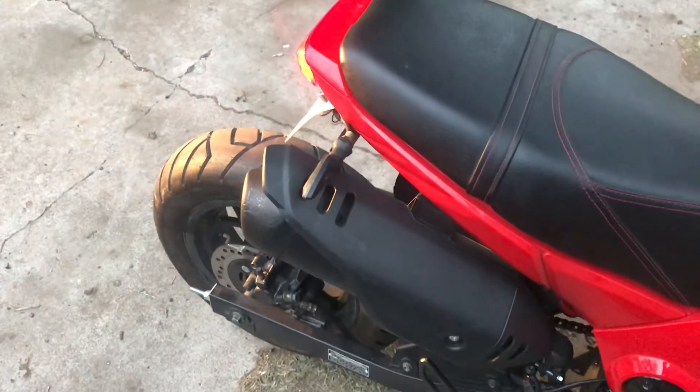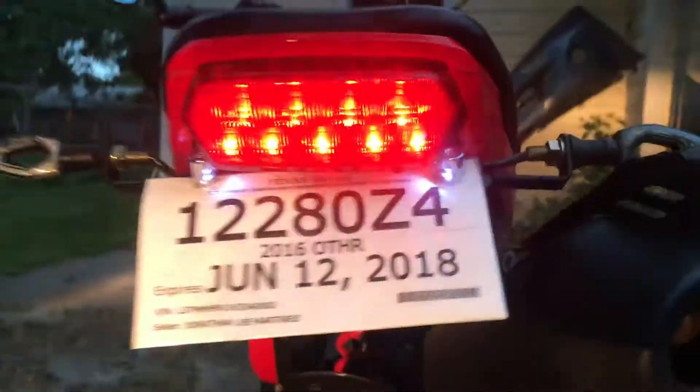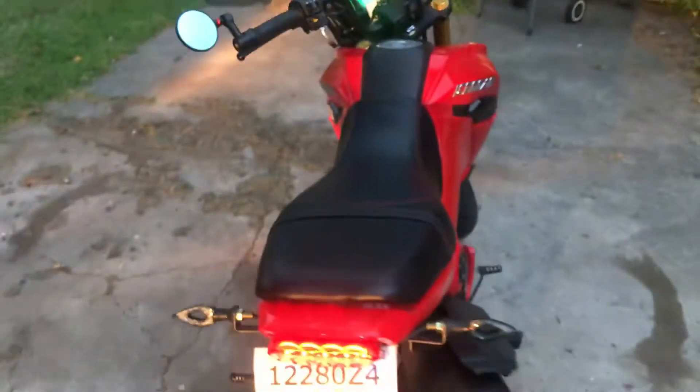Let me run real quick. That's the stock exhaust. Those are the LEDs that I was talking about.